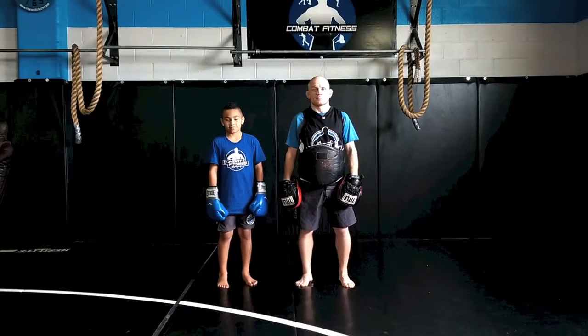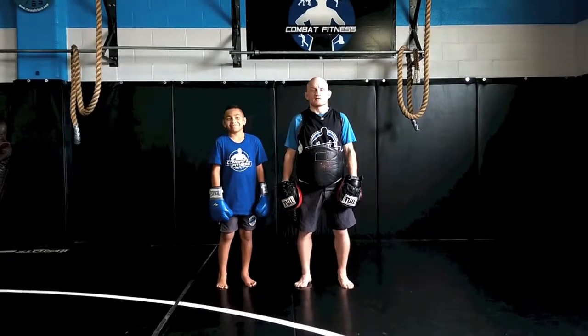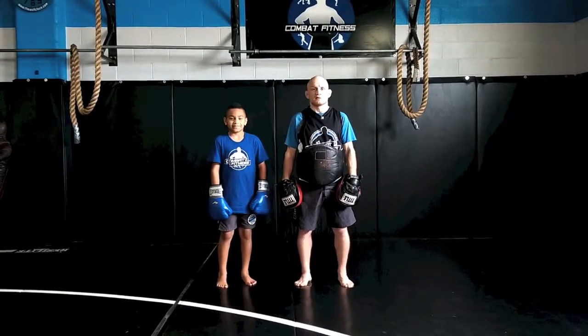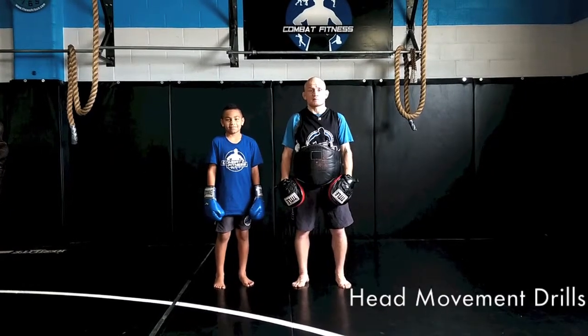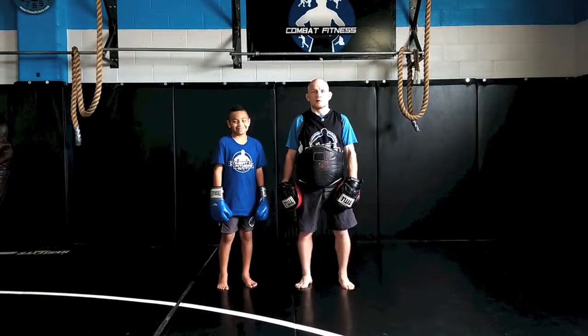I'm Jesse Brock, Head Instructor here with the Kids Program at Combat Fitness. This is the CombatFitnessKids.com Technique Book. We're working on some head movement drills, making the slip and straight punches. And assisting me is Rubel Mike Martin.